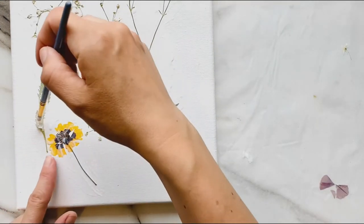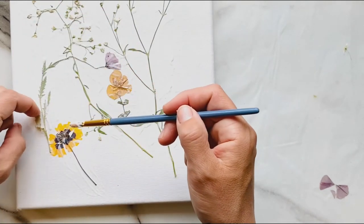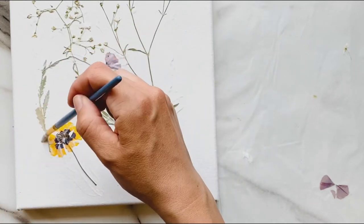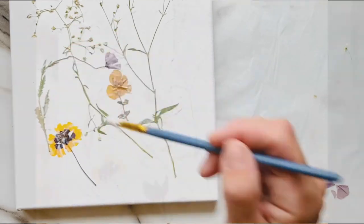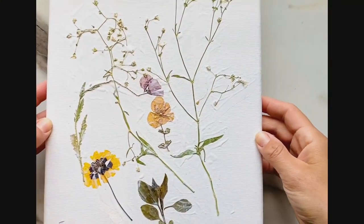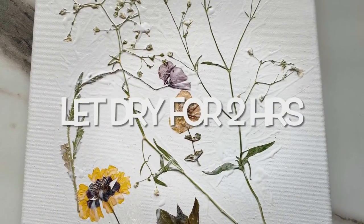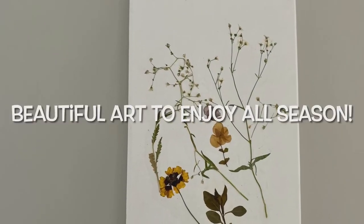Here's a little trick. See what happened there? I tried to paint down but my leaf grows up. If your leaves and stems are pointing up, paint upwards. And it's okay to make mistakes — mistakes mean we're learning. Look at that beautiful art and flowers that I could keep forever. Now to let it dry and then hang it on my wall in my room.